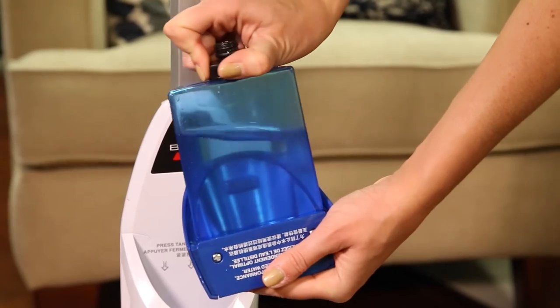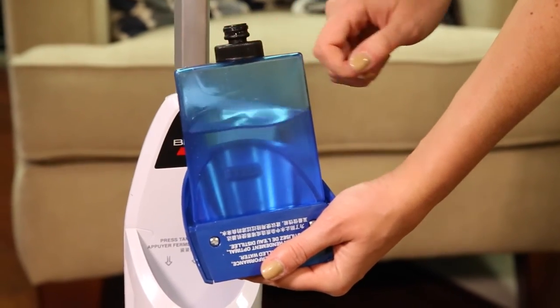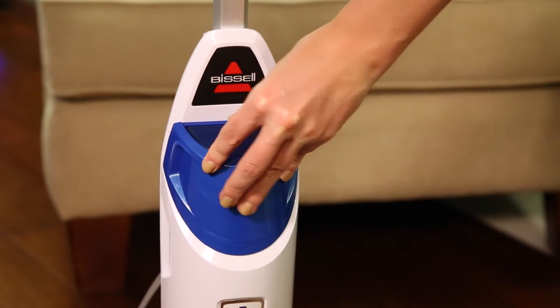Another thing to look at is the cap on the water tank to make sure it is not cracked and that the rubber gasket on the tip of it is still attached to the unit.